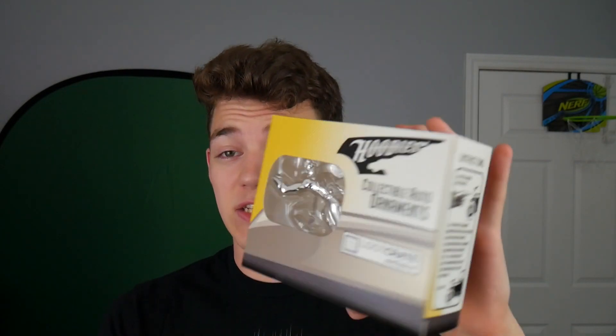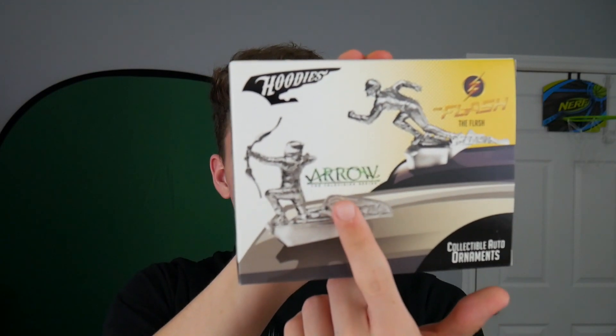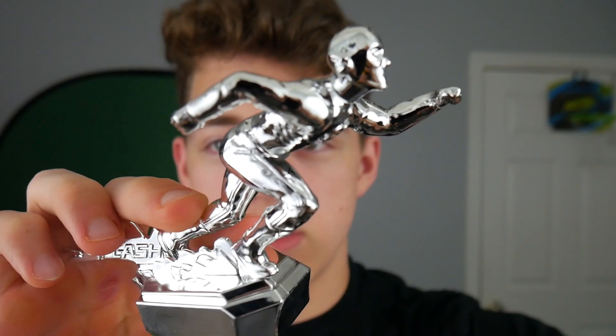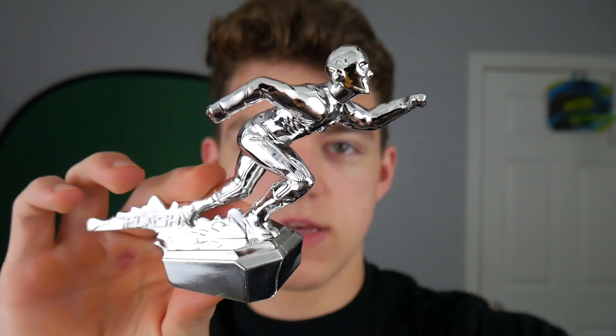And then we have something kind of interesting. This is like a collectible auto-ornament, and it's for the Flash. But you might have also gotten the Arrow, because they have the Arrow 2 — I don't know if you could have gotten both of them or just one. Now, I don't think this is an actual auto-ornament. It does seem kind of flimsy, it is just plastic. It does look like it has a magnet bottom though. I'm going to stick it to the microphone thing. Boom — there's a pretty good look at it. As you can see, it is the Flash.